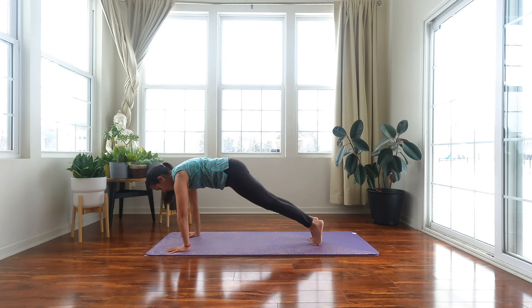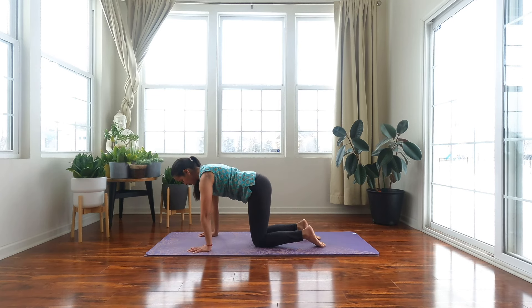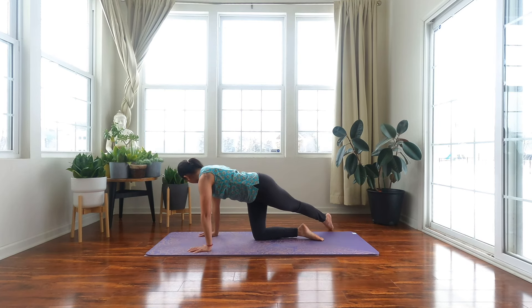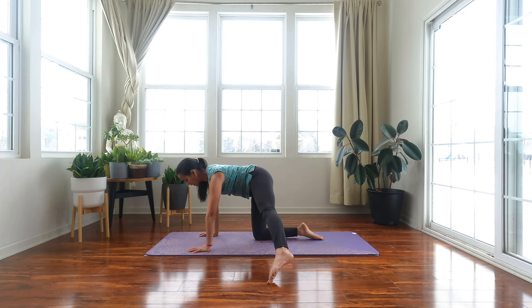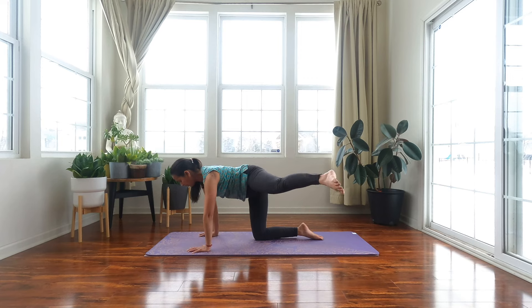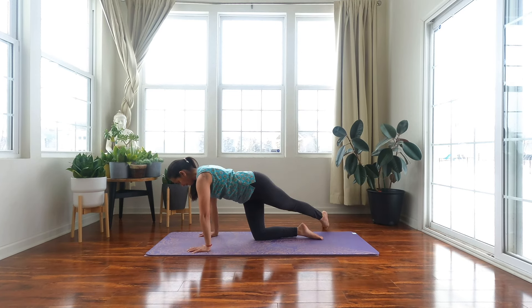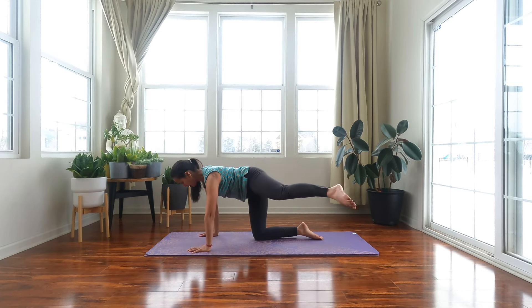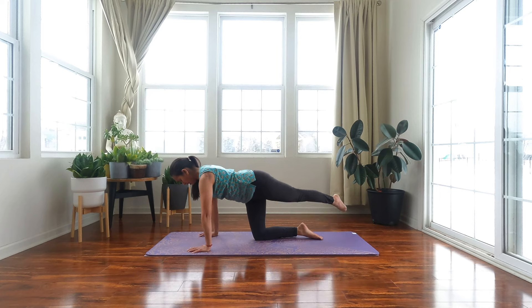Step back into plank. Bring your knees down onto the mat, palms come directly underneath your shoulders. Extend your left leg, left toes come on the outside of your right hip. Bring your gaze towards your left toes. Next exhale, draw a big rainbow and bring your left toes on the outside of your left hip. Go with your breath, five of these. Try to keep your hips square down towards the mat. Last one.